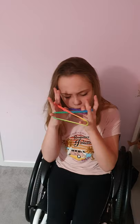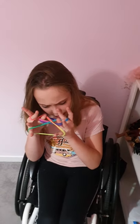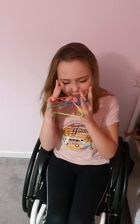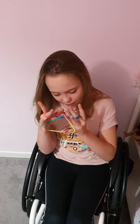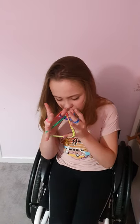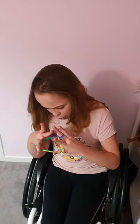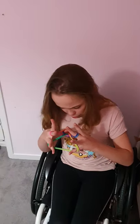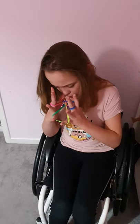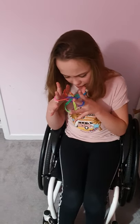Now with your thumbs, without dropping the strings on them, go over the first string and take the second string along between your middle and ring finger. You should have something like this. Then take the bottom string off both thumbs — make sure you take two off — by putting your thumbs to the side and letting that string slip over the others.